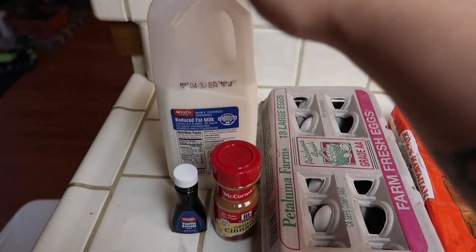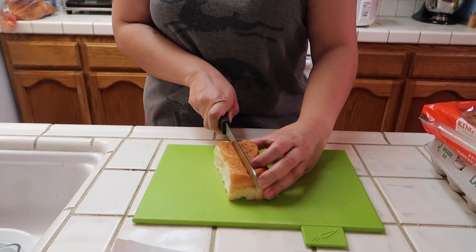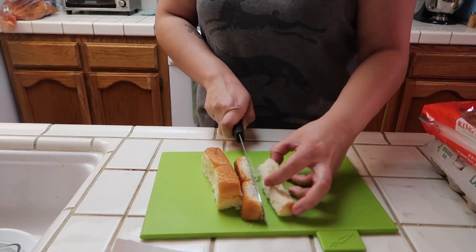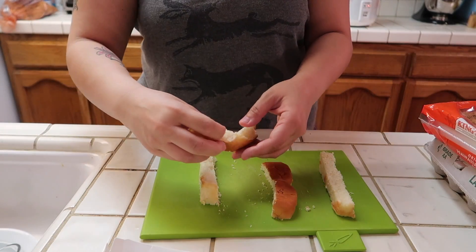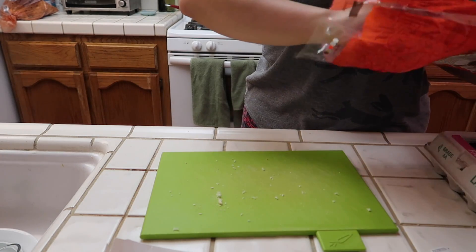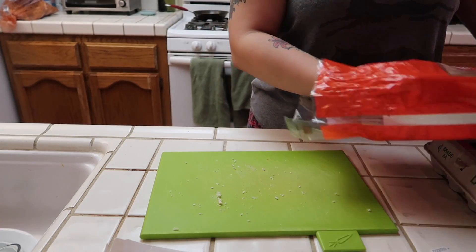For the bread, what you want to do is cut it this way first, and then you also want to cut it again this way, so each piece is going to get cut into four pieces. Just break them apart like that. I'll show you again how I cut the bread — I just like to do it in twos, it's just a little bit easier for me, but you definitely don't have to.